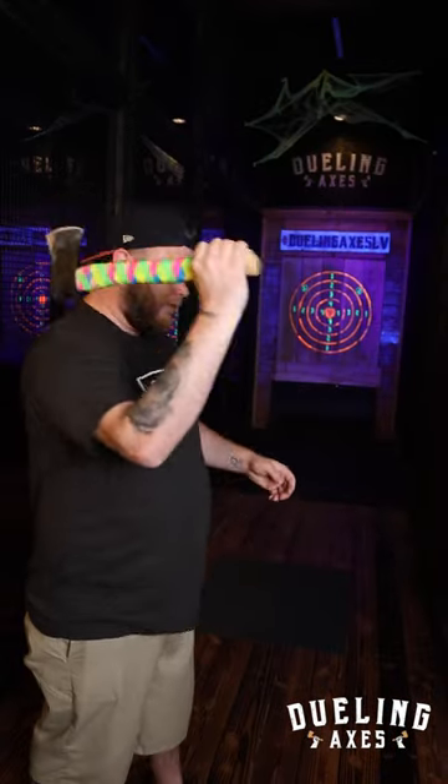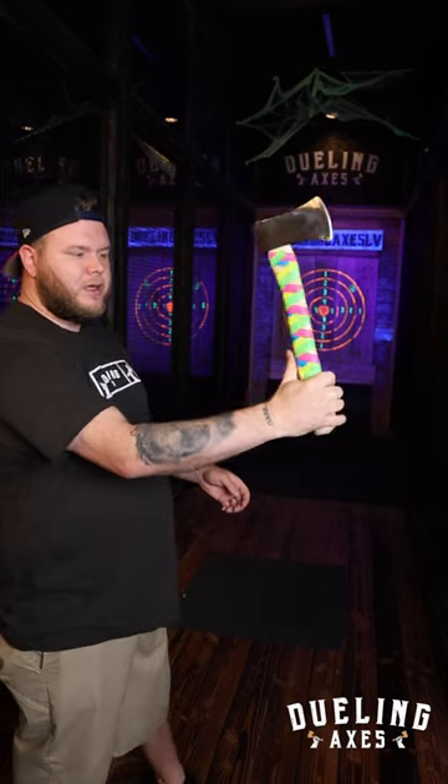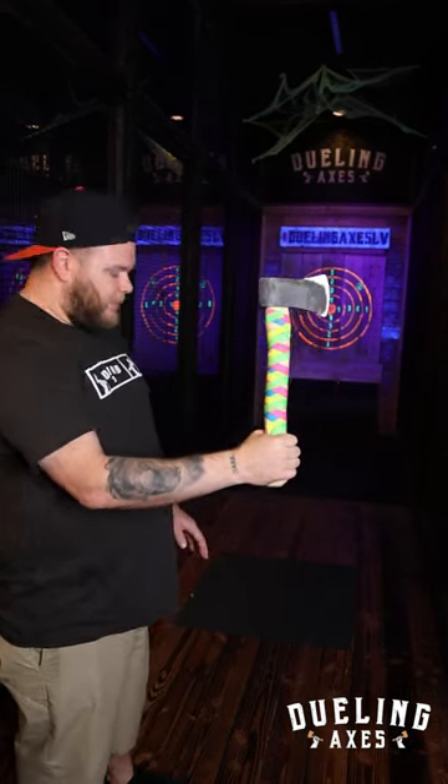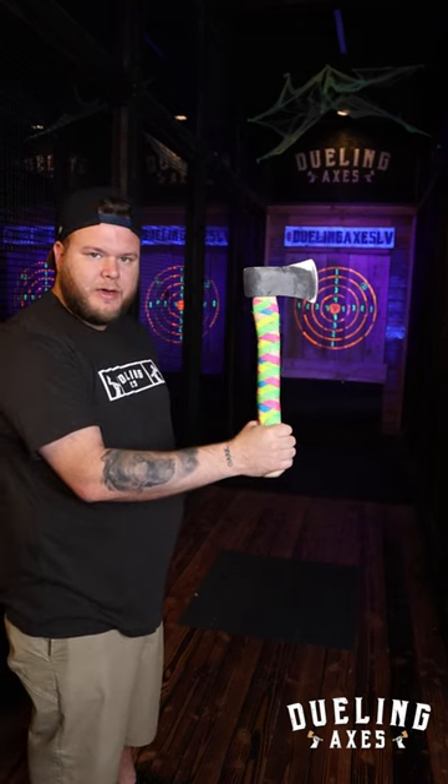Some common things I see as well is people flipping their wrists — you don't want to flip your wrist. You don't want to keep your thumb up. Just wrap your hand around, but not too tight. Then make sure you're taking a step forward with your non-dominant foot.